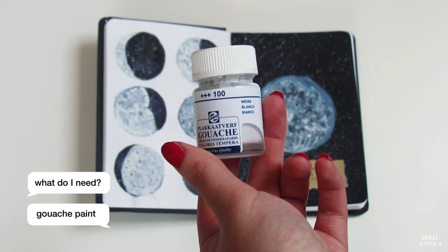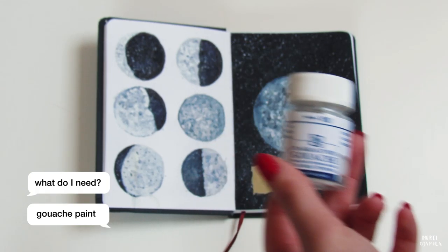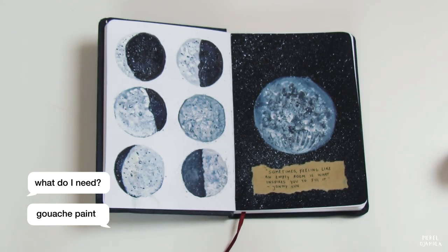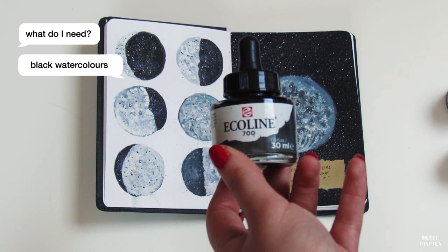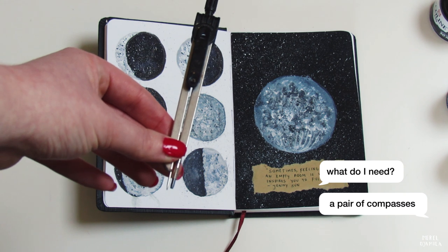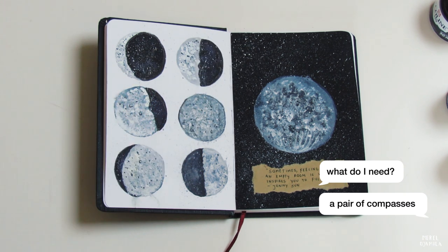First, I'm going to show you my essentials. I'm going to work with white and black gouache paint. Gouache is a water-based medium and it works really well in this case. I will use liquid black watercolors for the background and a pair of compasses to draw a perfect circle with.